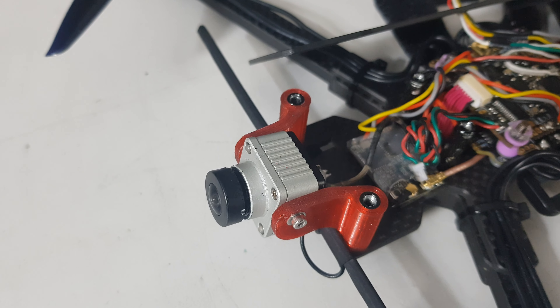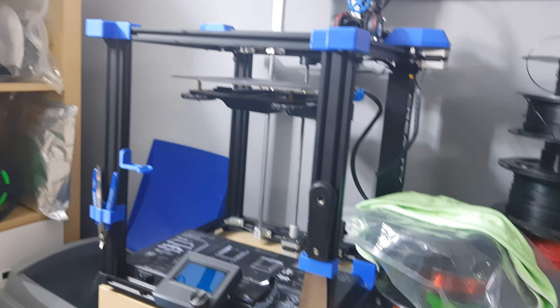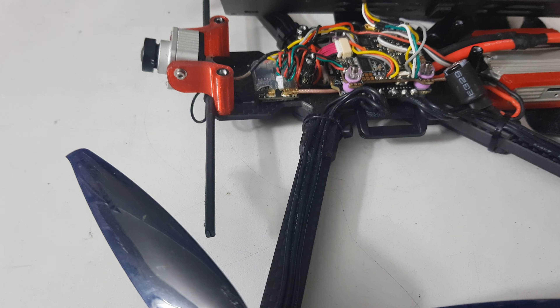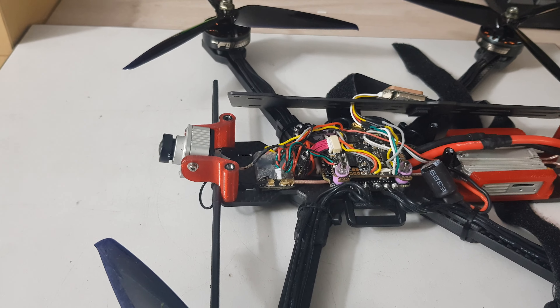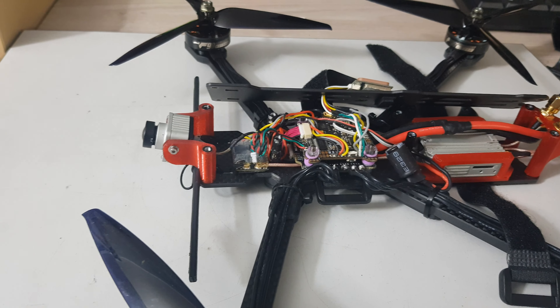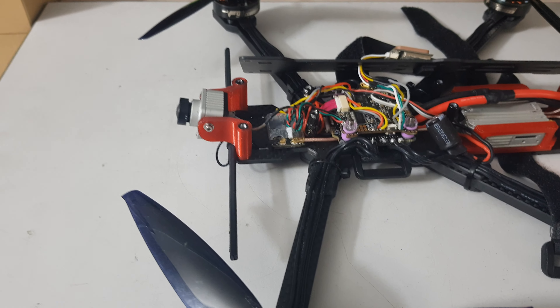If you do not have a 3D printer, I suggest you buy one like the Ender 5 that I have here, because you will really do a lot of useful things with it and the learning curve is not that steep.